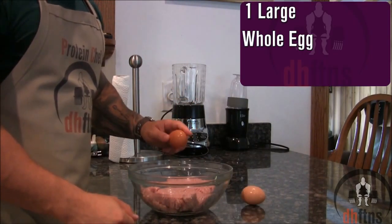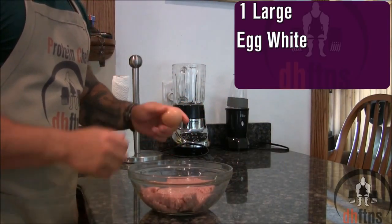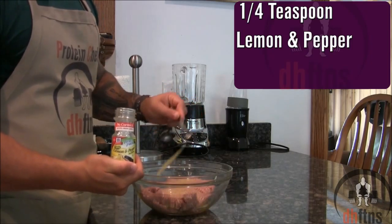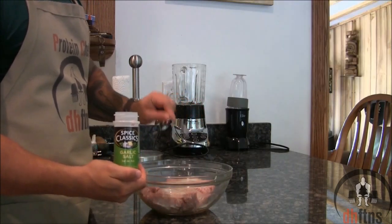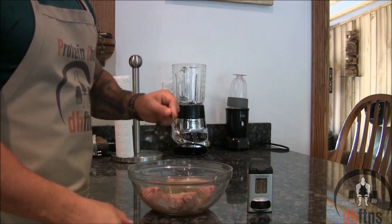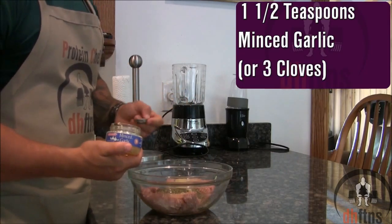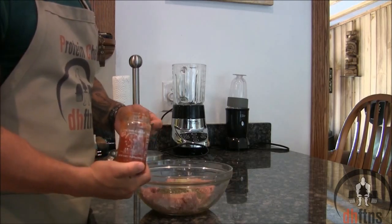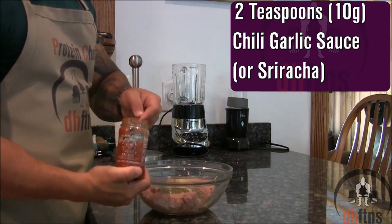Add one large whole egg and one large egg white, a fourth teaspoon of lemon and pepper, half a teaspoon of garlic salt, one teaspoon of Italian seasoning, and one and a half teaspoons of minced garlic or three cloves of regular garlic. If you want some spice, you can add two teaspoons or ten grams of a chili garlic sauce.